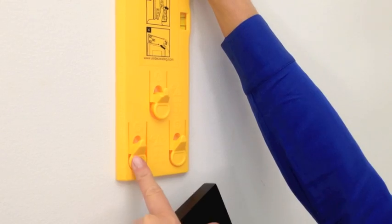For more stability, use the double hook system and repeat the same steps with two nails.